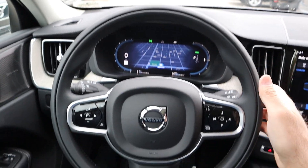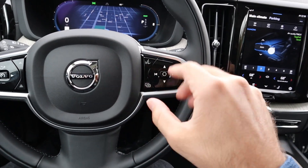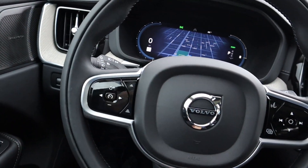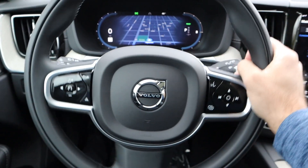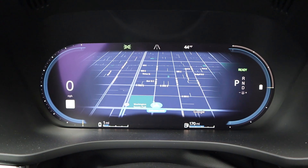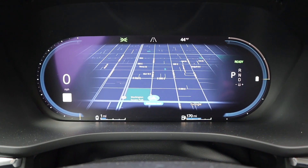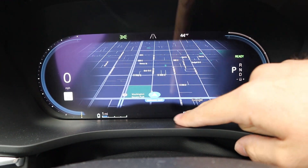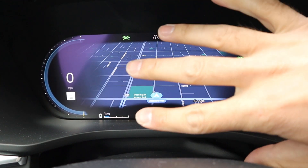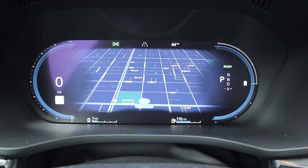Here's the steering wheel — leather all around with some dark stitching in the center. We've got voice command, pages button, controls for the center stack, cruise control on the other side, turn signal/light stalk, and windshield wiper stalk. Here is the center gauge cluster. Notice we've got the speed on one side and the gears on the other. We have our gas range and electric range right there, and the navigation screen front and center.